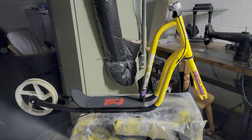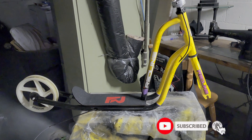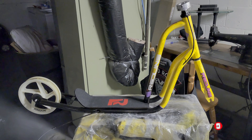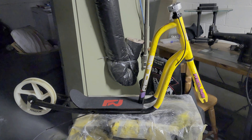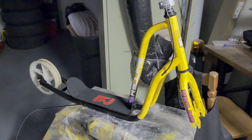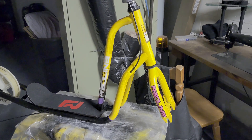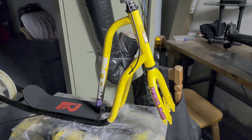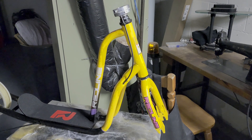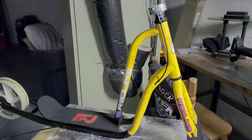Hey everyone, welcome back to the channel. A little update on this Redline scooter I've been working on — well, concept scooter, I guess. As you've probably seen in one of my other videos, this was all white, just a basic scooter that I took and had some ideas to make into something that technically was never made, because Redline never made a scooter — they've only made BMX bikes since their inception.